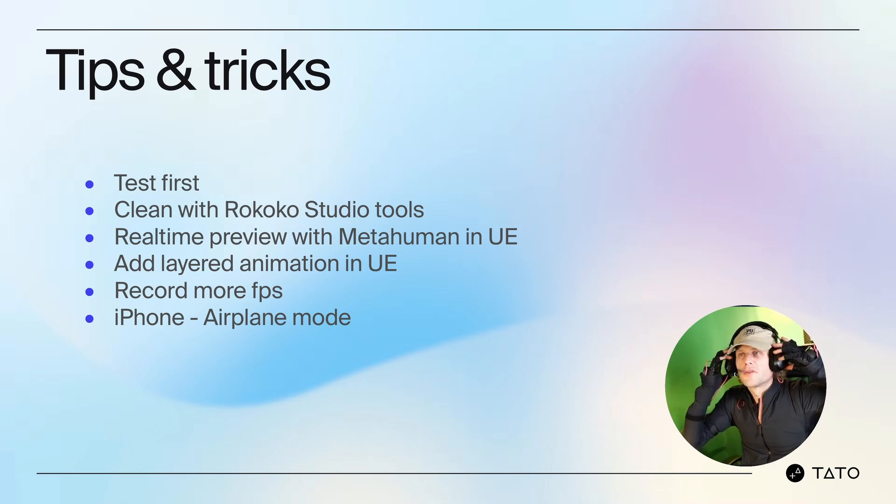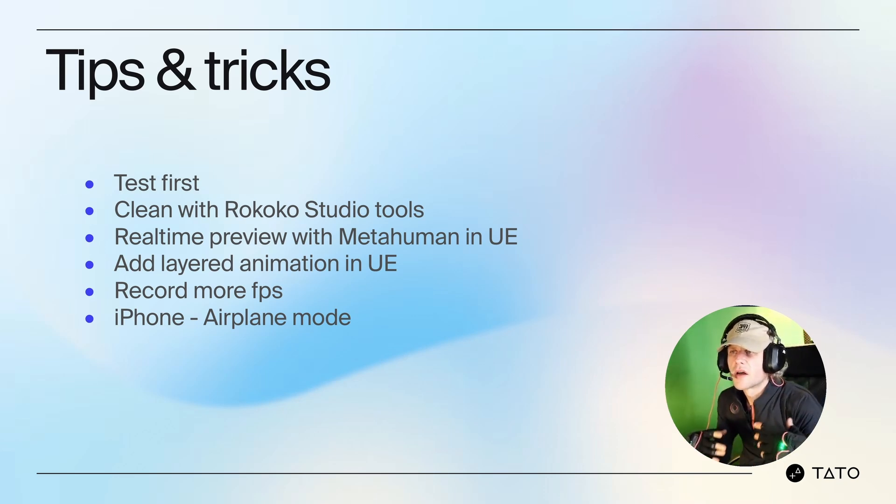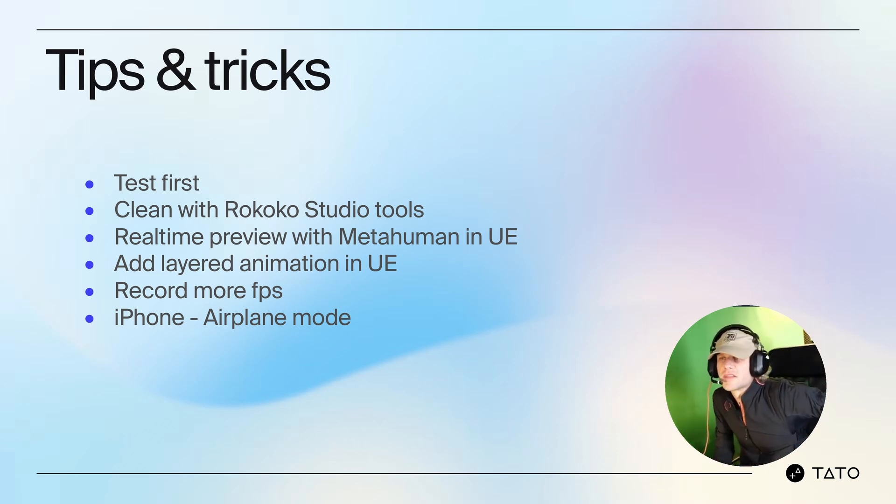Tips and tricks: I always do a quick 15-second walk cycle to test the SmartSuit and finger gestures. I look for clean motion in Rococo Studio and try to fix any drifting joints before streaming to Unreal. For cleanup of mocap data, I use the Rococo tools to clean up jitter and unwanted movements before sending data to Unreal — this reduces the need for extra post-processing later. For example, after capturing a jumping sequence, I use the footlock feature in Rococo Studio to snap the feet to the ground, fixing any unnatural floating or slipping.